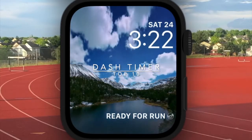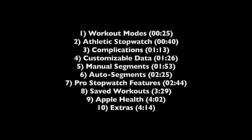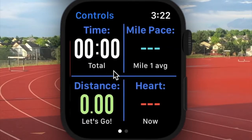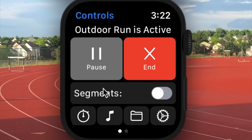Hey there and thanks for checking out Dash Timer's Top 10 Features. In case you'd like to check out one or two specific features, here is when I'll be talking about each one in no particular order. Before we get started, I just want to showcase the intuitive nature of Dash Timer's app layout. Controls are on the left, workout metrics are on the right — it's as easy as that. And we've got a bunch of other features accessible through this menu on the bottom.